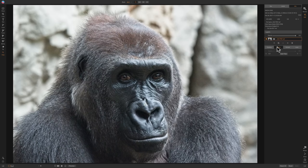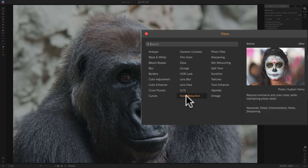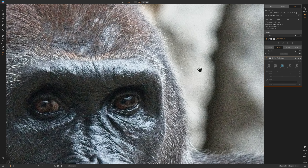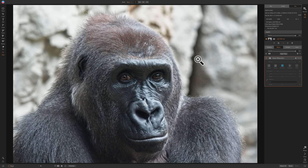I strongly recommend that you reduce noise first and sharpen last. So the first thing you should do when you jump over to the effects module is reduce noise, then add any other filters you want, then sharpen at the end. That usually is the best workflow and will produce the finest quality image. I'm going to click on add filter and go down to noise reduction. If I zoom in you can see there's a considerable amount of noise in the background, specifically and a little bit on the gorilla's face.